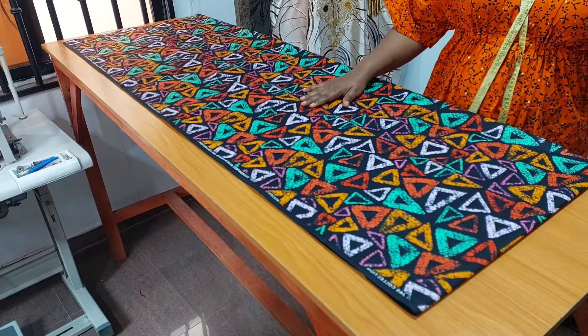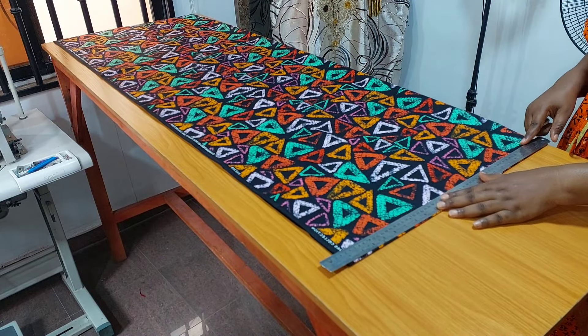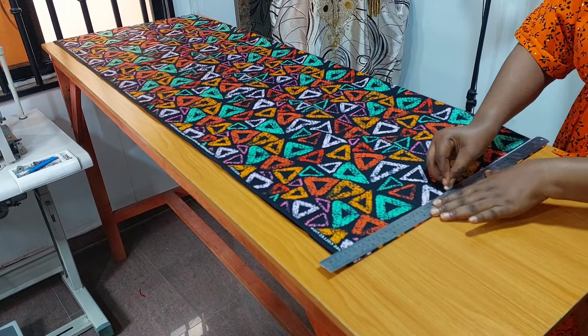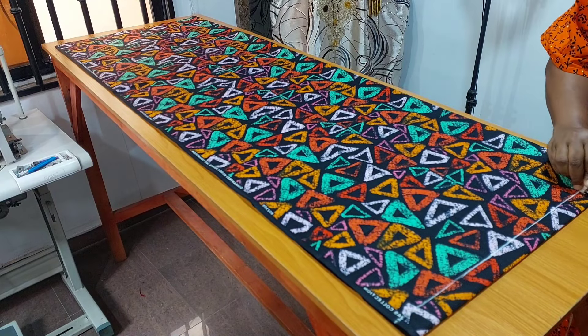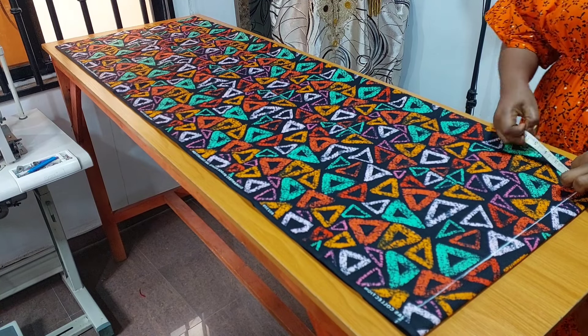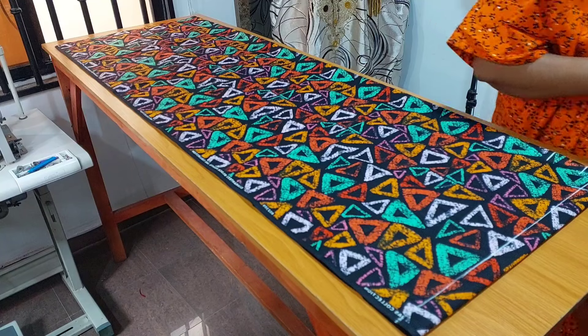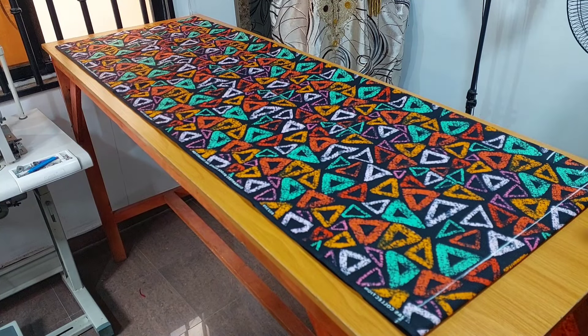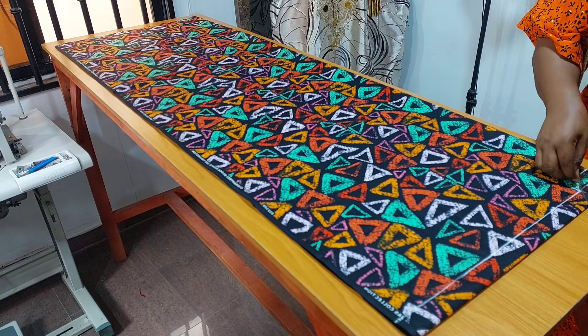My fabric has been folded into four. I am cutting the front and the back bodies together. I rule my starting line. On the starting line I input neck width three inches, neck depth for the back one inch, neck depth for the front three and a half inches. Then I curve the necklines.